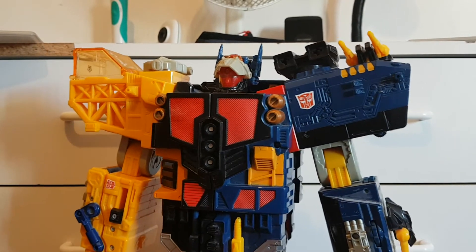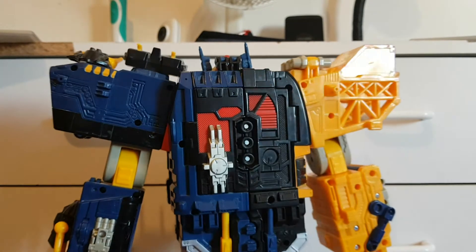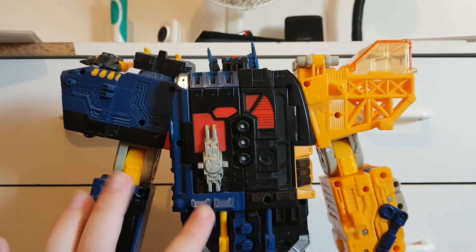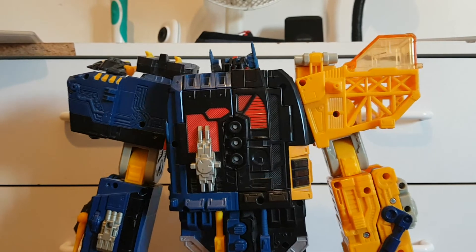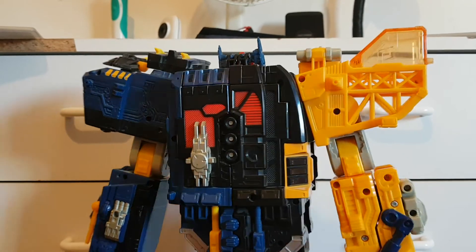Now let's try and have a 360. These back panels actually come off quite easily when you're trying to get this guy combined — these bits can come off quite easily and it's rather annoying.